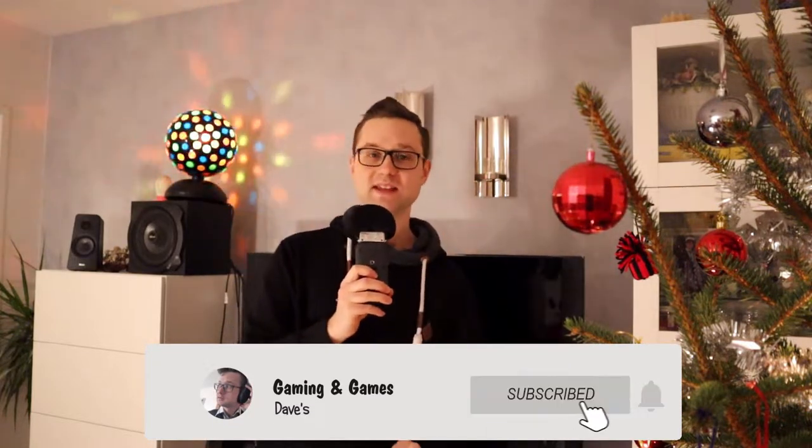And if you liked this video, don't forget to press the like button. Thank you so much for watching, and I hope to see you soon.